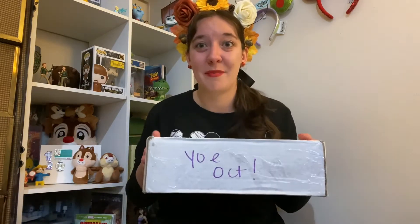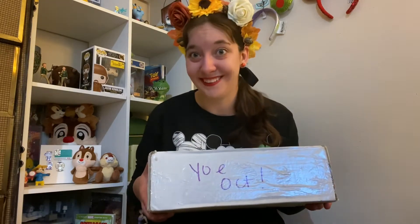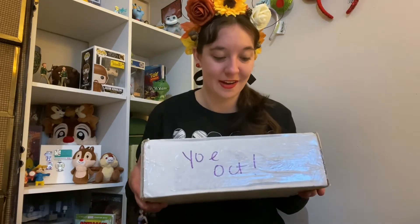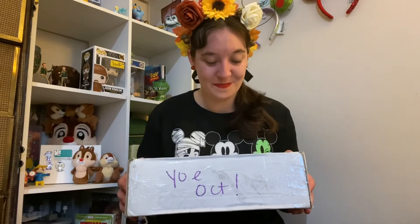I have had my box for a while. I'm opening this at the beginning of October and it's been here for a while. My person has been really on top of it and I'm really excited because this is from Canada. That's pretty cool — it's not every day that you get mail from Canada. At least I don't get mail from Canada every day. Let's dig in, shall we?